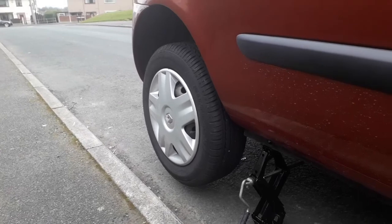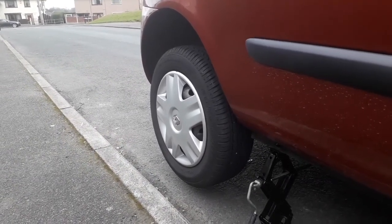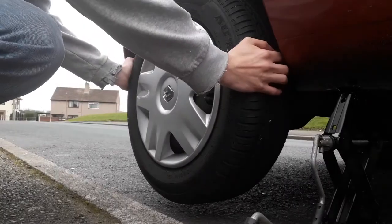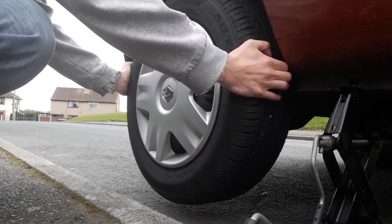The bearing might be on its way out, but here's another way to check it — this is how you check for play. Hold the wheel at 9 and 3 and try and shake it side to side.